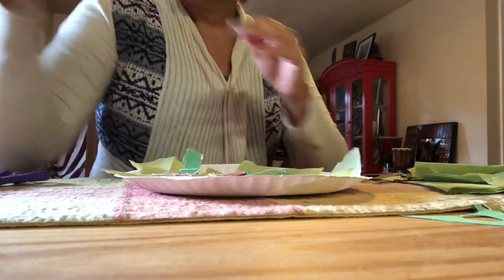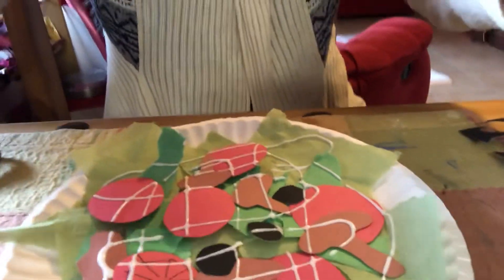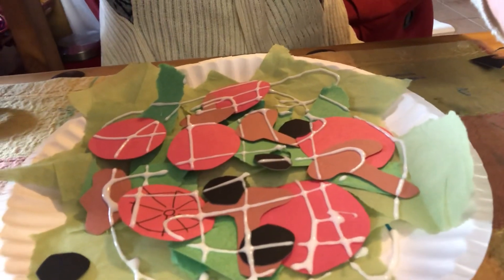Yummy salad! A chef would be proud to prepare a salad like this one. Wanna see it? Doesn't it look yummy? See you later guys, bye!